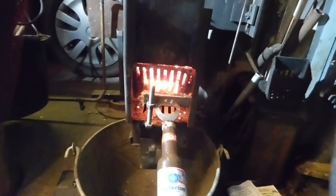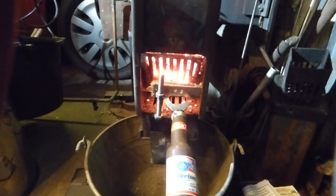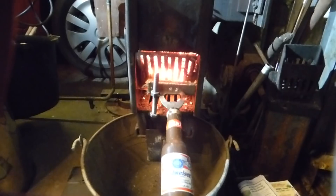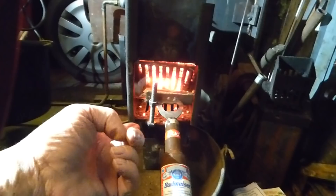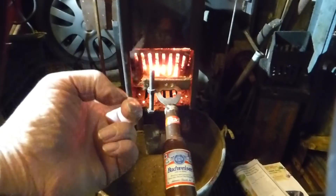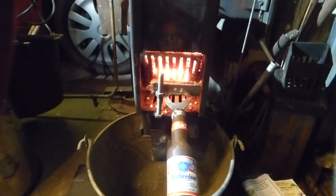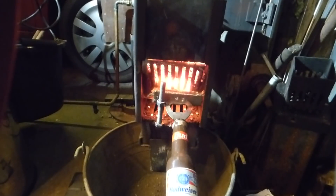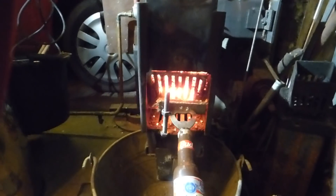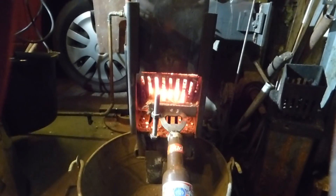Some people are having a problem with my particular fire burning back up the tube, and the reason they're doing that is because they haven't got this gap here. That gap needs to be 35 millimeters. If you maintain that 35mm gap, when the door runs out of fuel it doesn't burn back and there's no smoke going up the tube — it burns out perfectly.